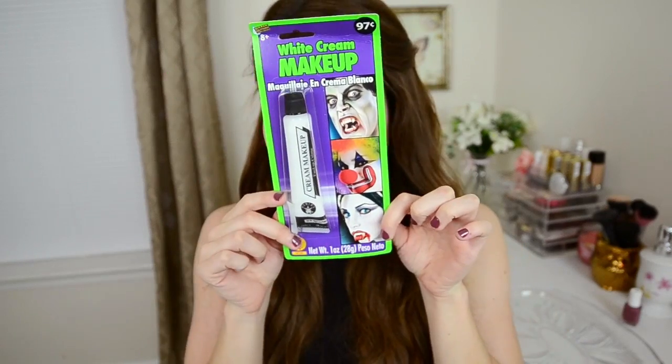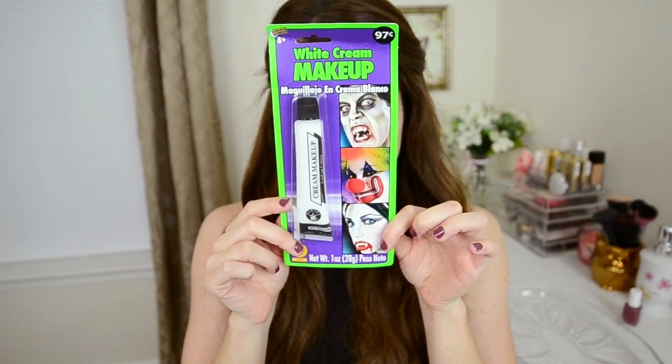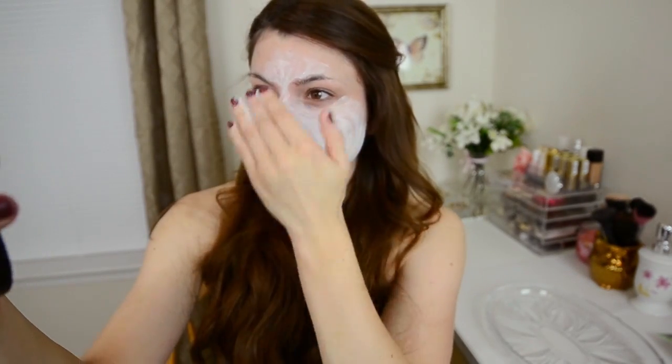Thank you guys for watching, and I will see you guys in my next video. Alright, so let's get right into the tutorial. The first thing that you're going to want to do is apply a base all over your face. This is white cream makeup. I got it for 97 cents at my local Halloween store called Spirit. At first, I didn't know exactly how to use this.